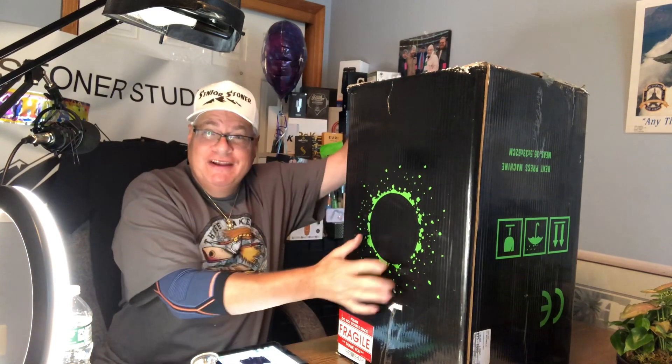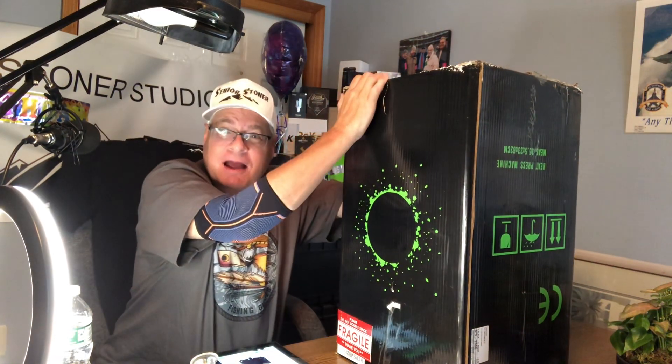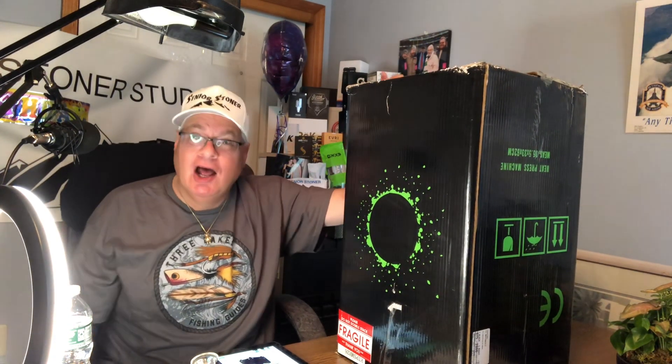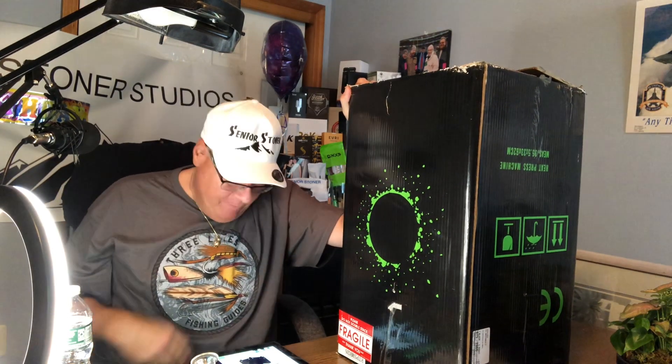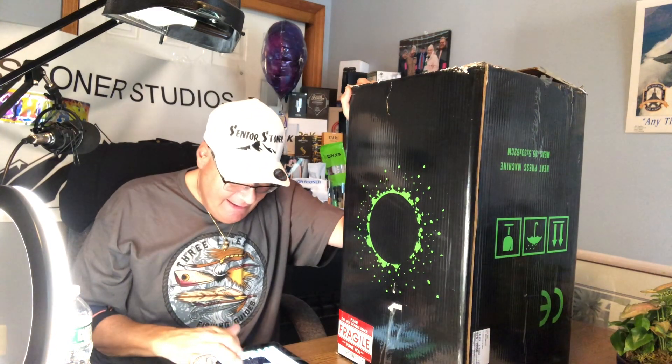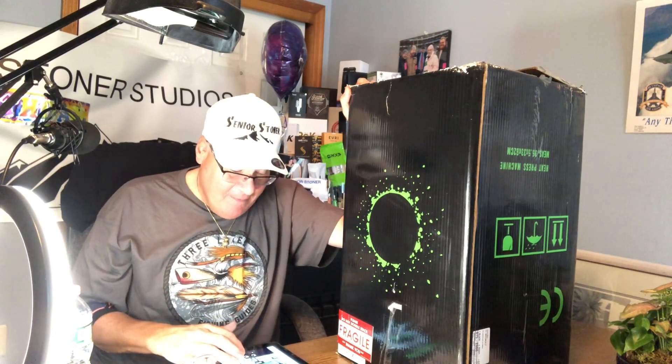Hello, Senior Stoner fans. It's the real Senior Stoner back at you for the big reveal. I've spoken about it, I've hinted about it — well, it's going to be unveiled today. We're going to do the unboxing of my Rosentech. That's right, my Rosentech.